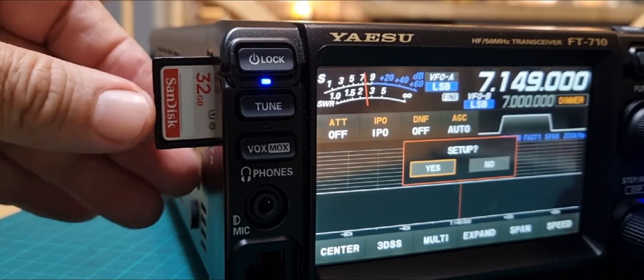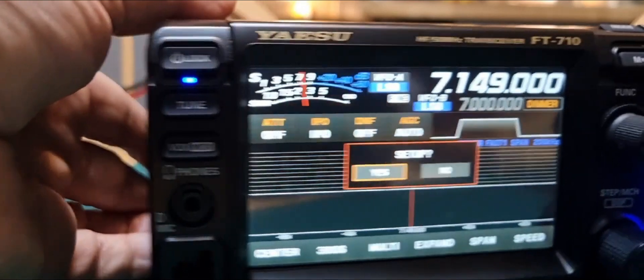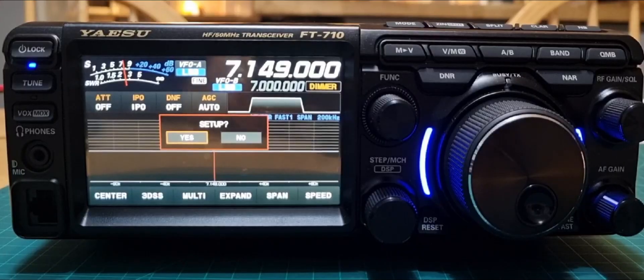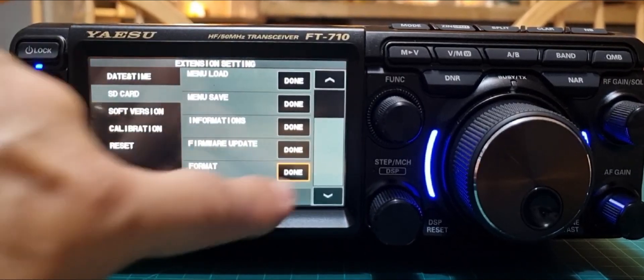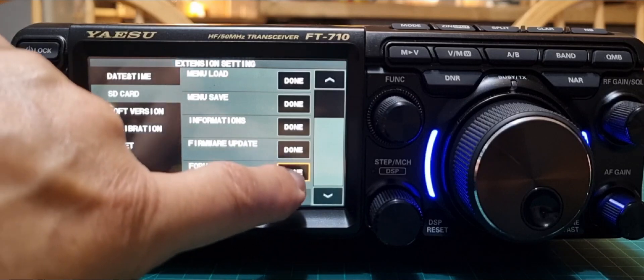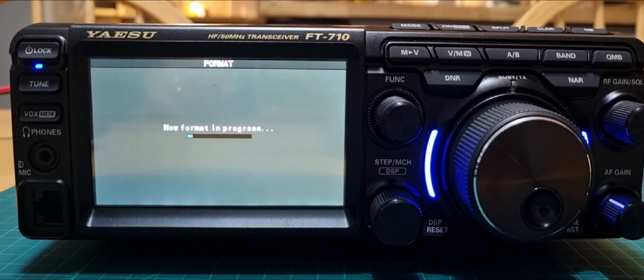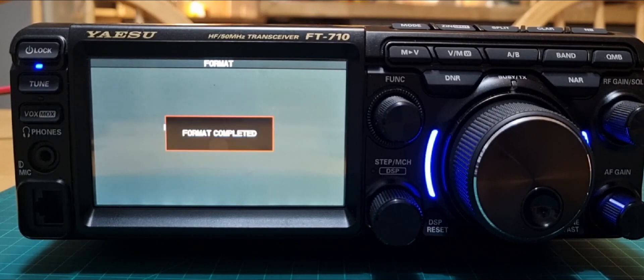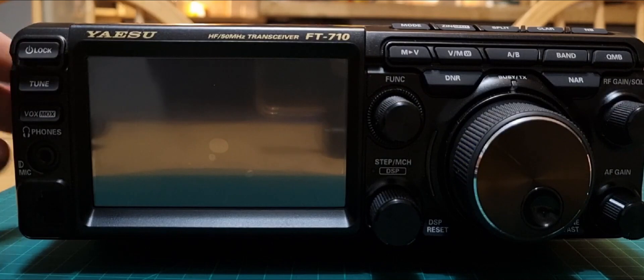It's a bit stiff coming in and out. This one's a 32GB but I think you can use a much smaller one. When you push it in, the radio gives you the option to set it up at the front. Click yes — it effectively takes you to the extension setting menu. Scroll down to the bottom, or use a mouse, and click Format SD Card. Let that run and it gets the card ready for you. Format complete.